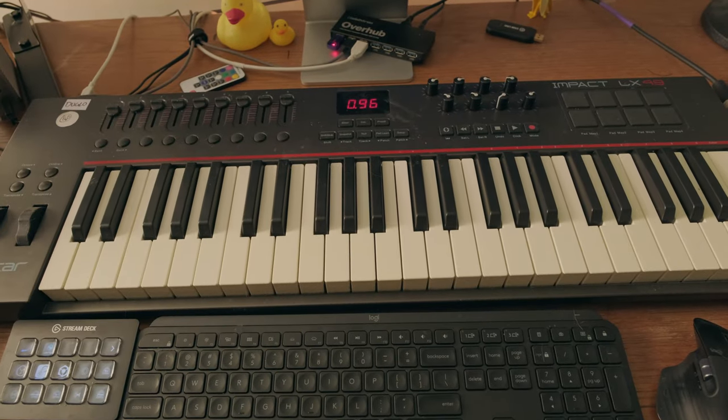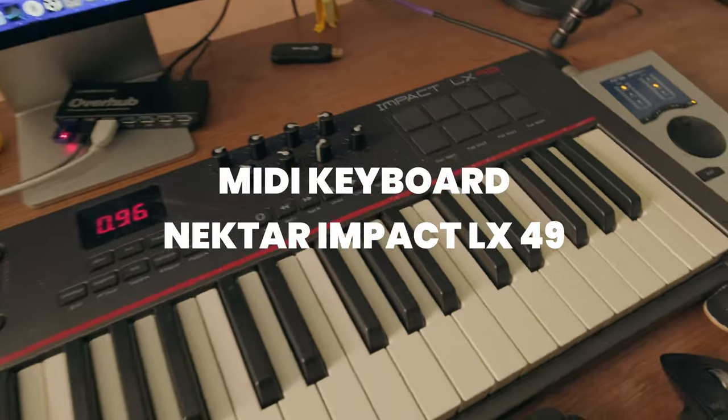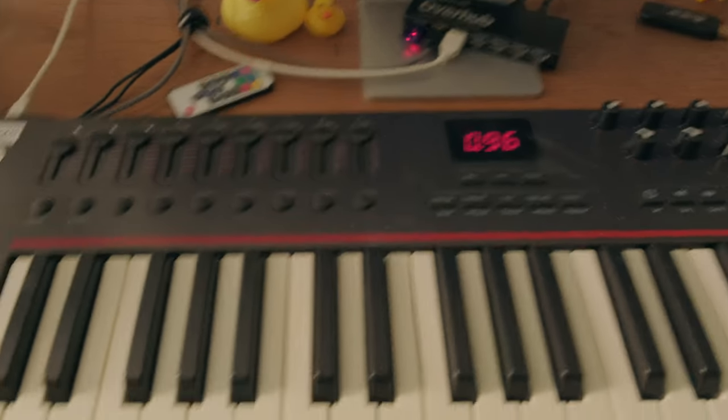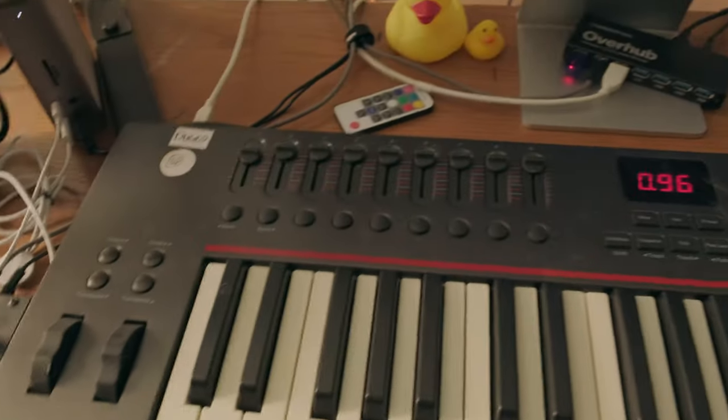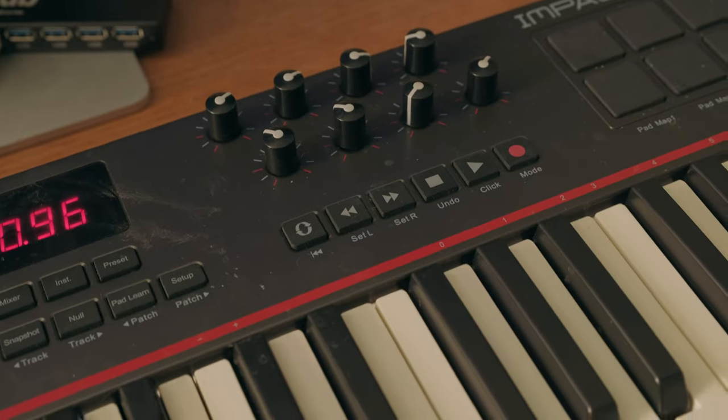Onto the keyboard. This old — really old — Nectar Impact LX49. It's on its way out for sure. It's just beat up. The pitch bend glitches because of dust that got in it over the years.